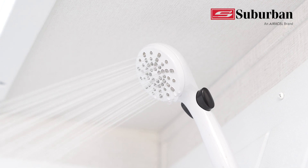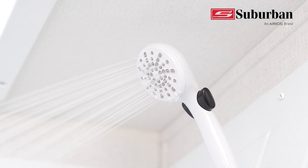What to do if the unit locks out? Just turn off and on the water — no need to exit the shower and no need to cycle power.